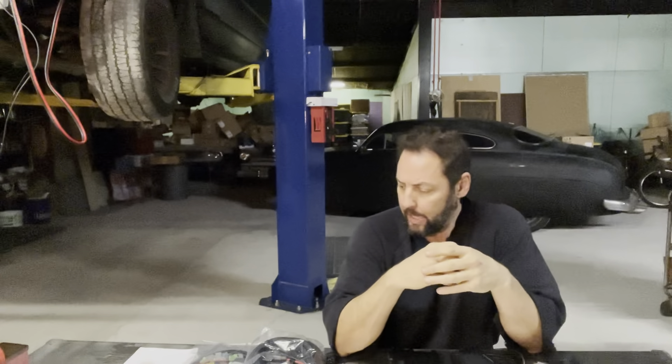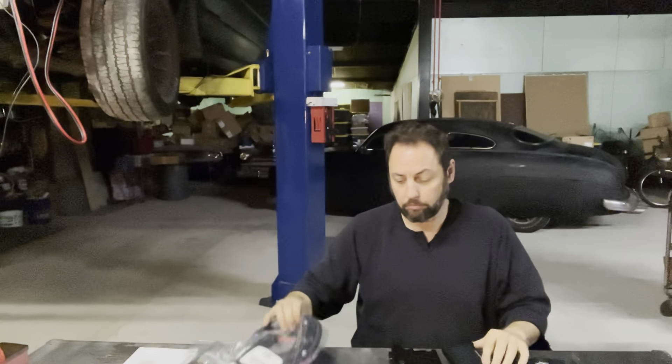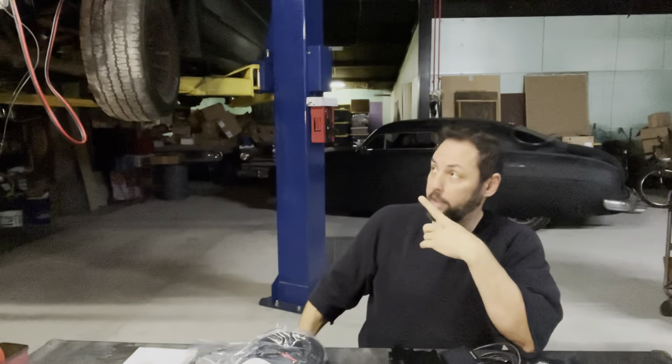Welcome back to Hoppers Hot Rods. Today we're going to concern ourselves with wiring the LS engine in the A-Team van here.